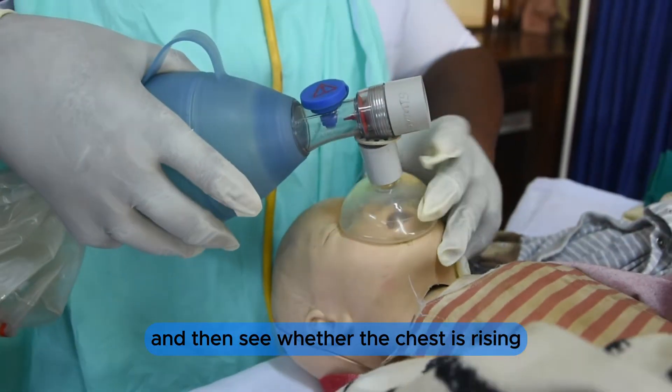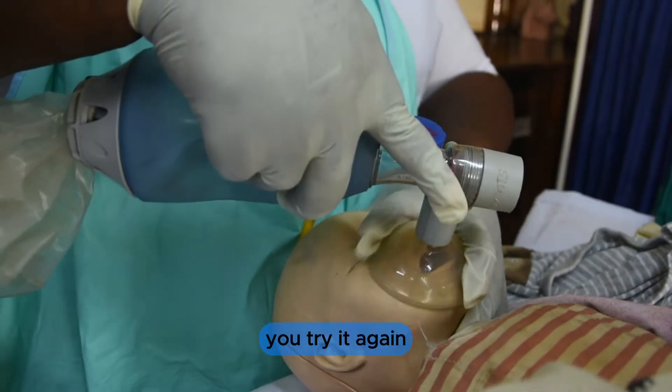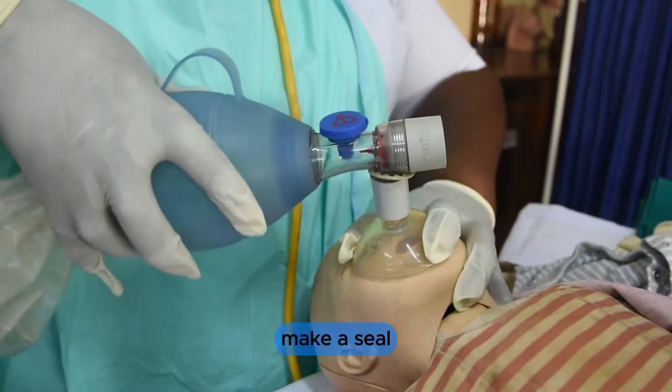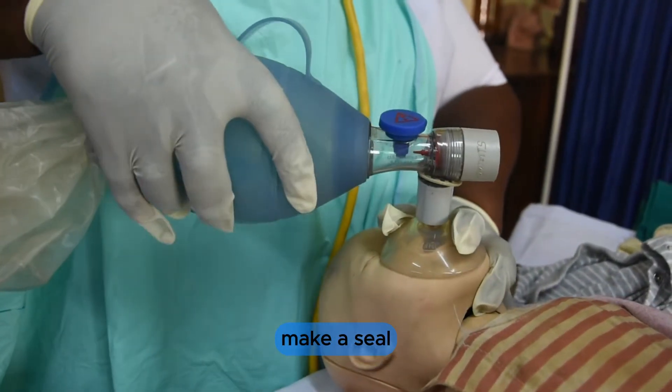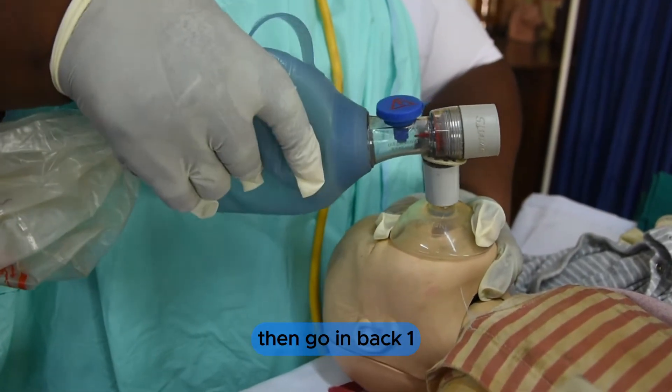I make one bagging breath and then observe whether the chest is rising. If not, try again — make a seal, then bag for a count of ten breaths.